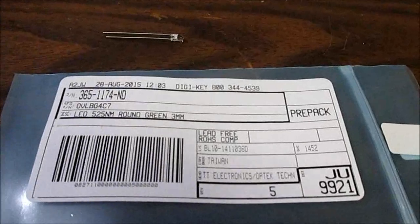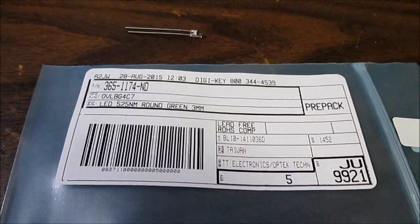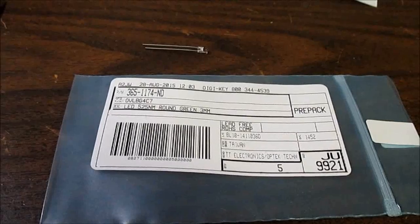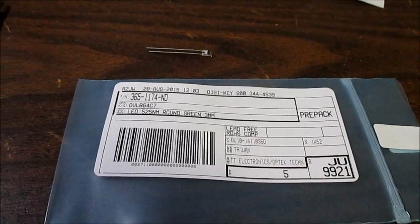If you follow my channel, you may remember a couple videos ago I did some Chinese 3 millimeter LEDs — had 10 different colors. But those had some issues. They work and everything, but they're very cheap and they have some problems.